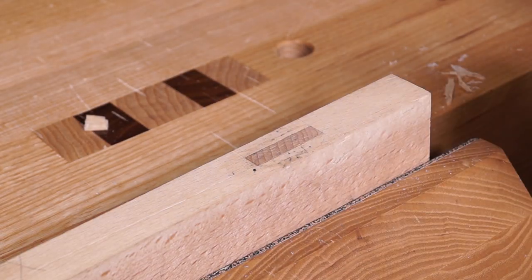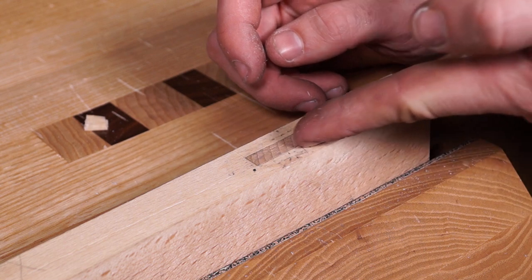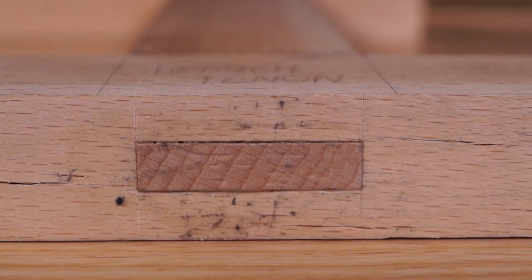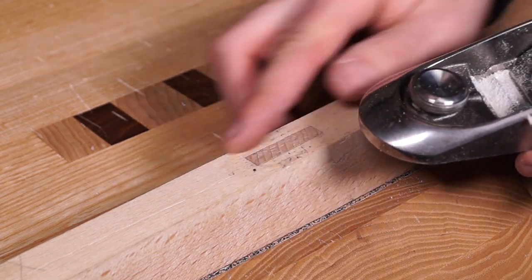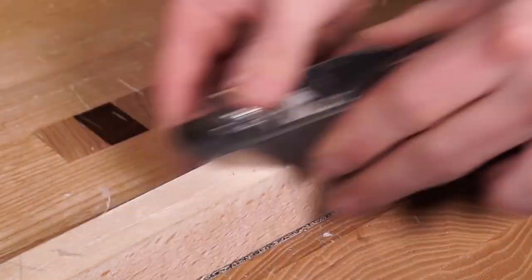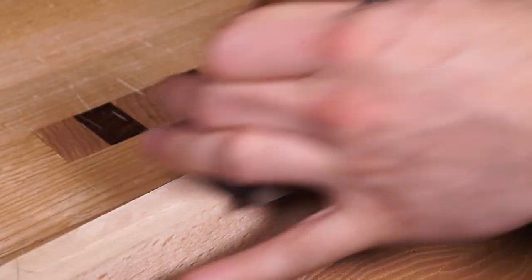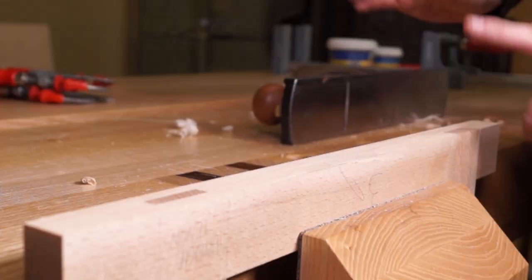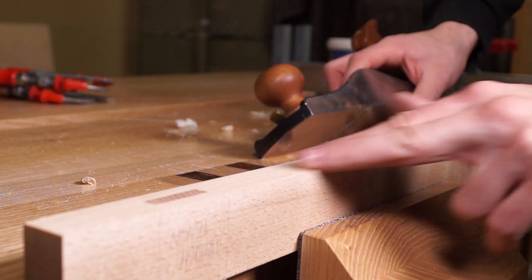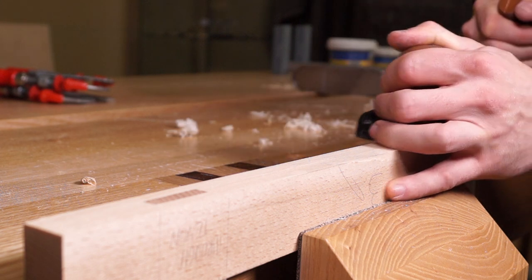Now for the through mortise and tenons — some gap is inevitable here. It's pretty perfect side to side, and the camera-side looks good, but there's a slight shadow gap on the other side. I'm going to skew the plane toward that so the blade pushes the grain into the gap. I'll use the bigger plane for this. That's looking pretty good now. I'll take some through passes to flatten the entire thing off, still planing toward where the gap was on the lap joint to keep it closed.